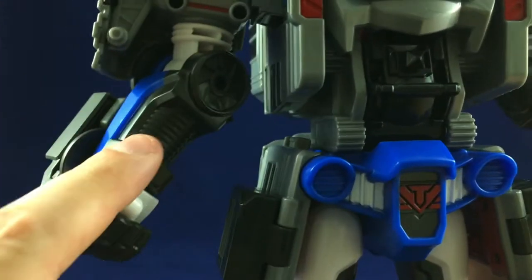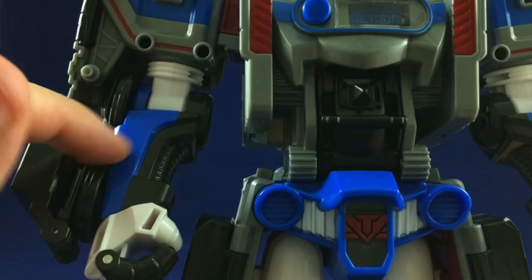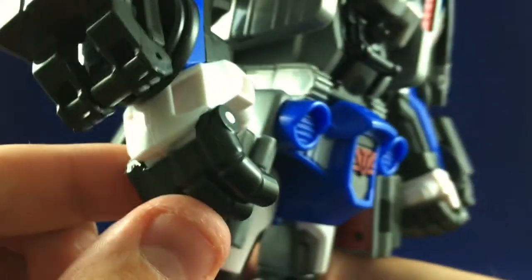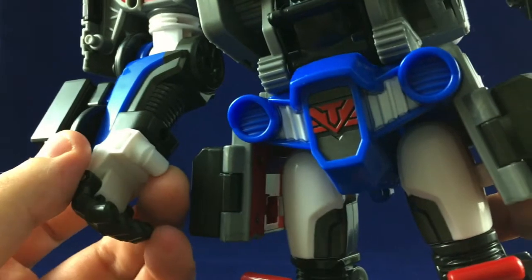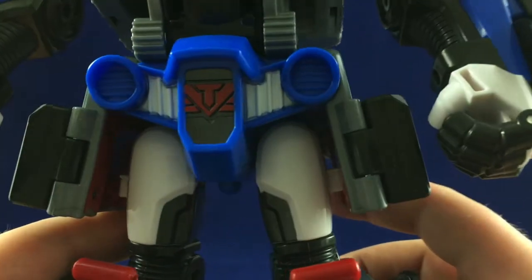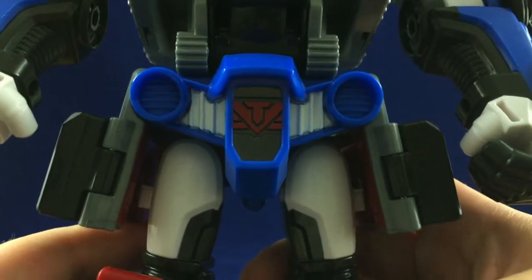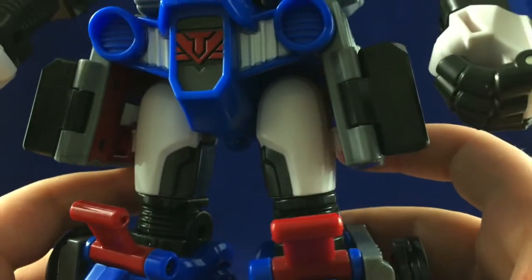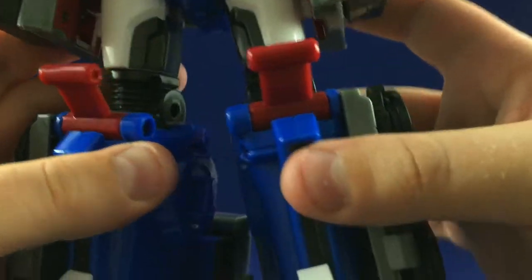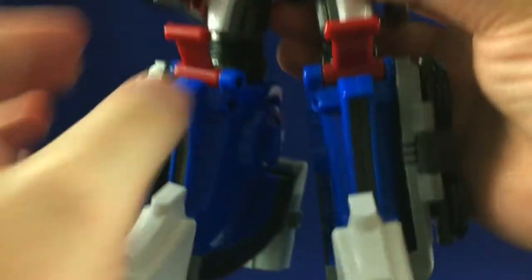Moving on to the arms — there's some nice, simple detail on the inside, and I like how he's got black on the inside and blue on the outside. Nice hand — I can actually open the fingers. The only problem is the thumb is stuck in a semi-awkward position. And the waist — this is mostly where most of the paint is. He even has some red on the insides of these skirts for some reason, and he's got these interesting knee details.